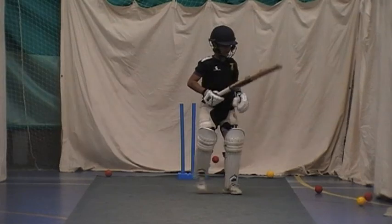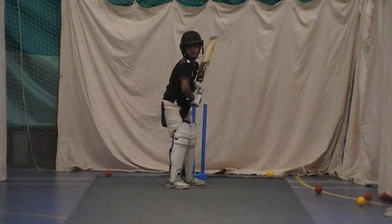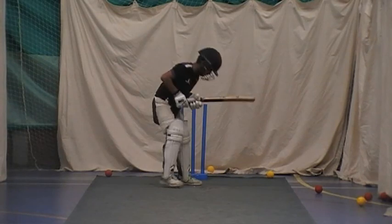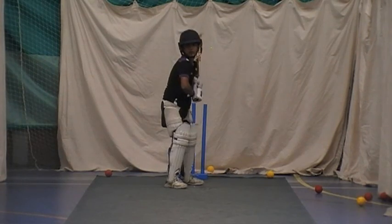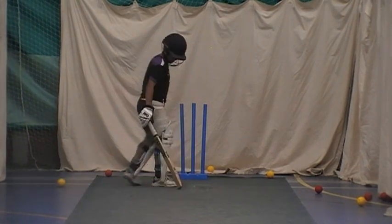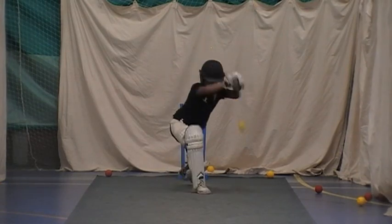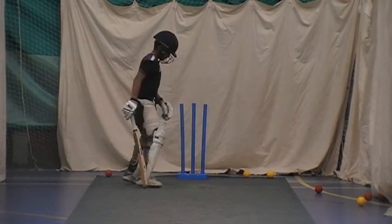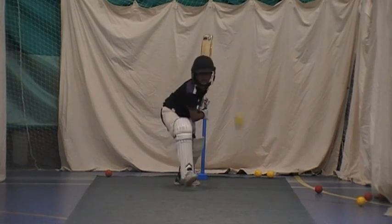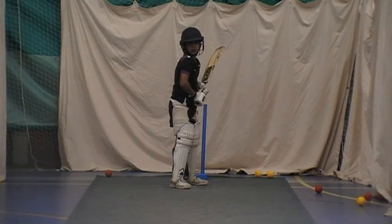Good shot, get a big stride in, move that red one. Good shot, good play, good head. Good shot — good luck, he just popped up, didn't it. Keep working, keep picking that ball, selecting that correct ball to play.